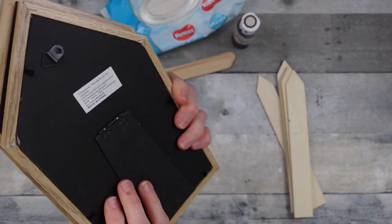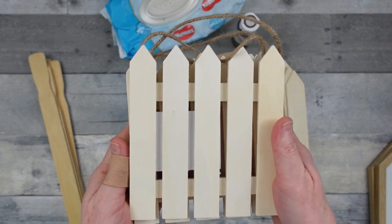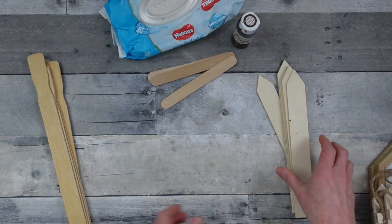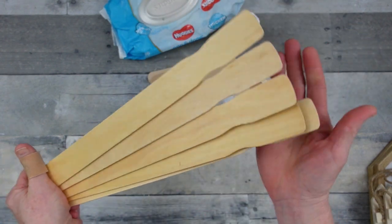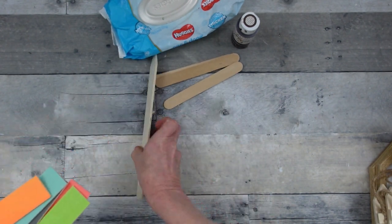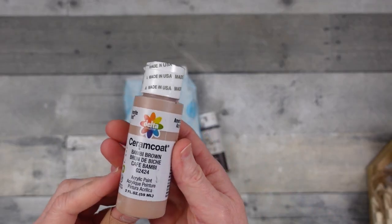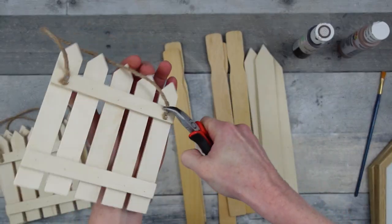We're going to start off with a four-by-six little house-shaped frame — two of these from Dollar Tree — and we're going to use four of these little picket fence pieces. We'll also use some paint stir sticks (mine are 12 inches long, from Dirt Cheap), some smaller popsicle sticks, some antiquing wax and wipes, and a paint brush.